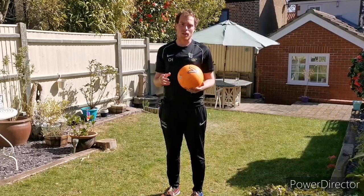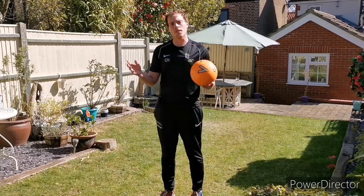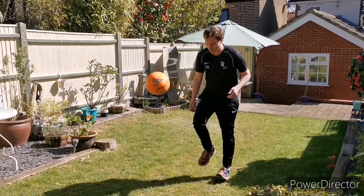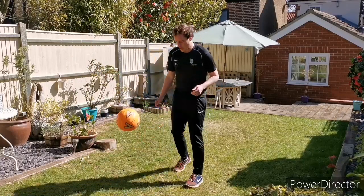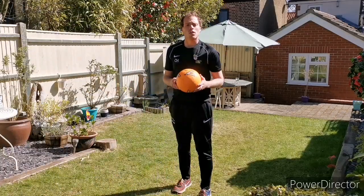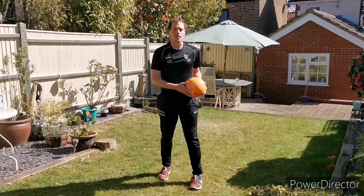For challenge number three, we're taking our hands out of the equation. Now it's getting hard, so focus on the first two challenges — that's fine if you don't want to go further. For this one, we're not going to be using our hands. We are going to be allowing a bounce in between each keepy-up. If you need more than one bounce, that's also fine. Nice gentle kicks — I'm not hitting it hard, just a gentle tap. Again, I'm watching the ball really carefully. Try and improve on that score. Once you've done that, try with your weaker foot and see how many you can get.